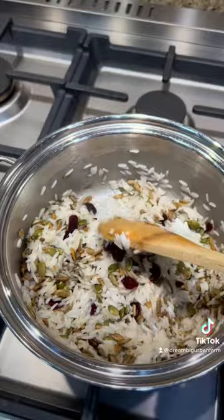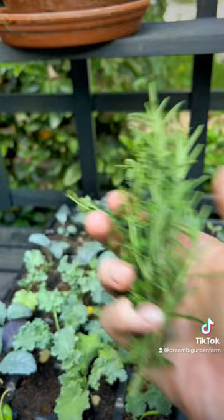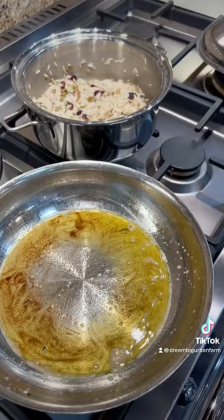Let's harvest some rosemary and some thyme for an herb-infused butter. There's our thyme — look how yummy this looks. We're going to throw it in the pan and let that butter absorb those flavors, then add it into the rice and stir it in.